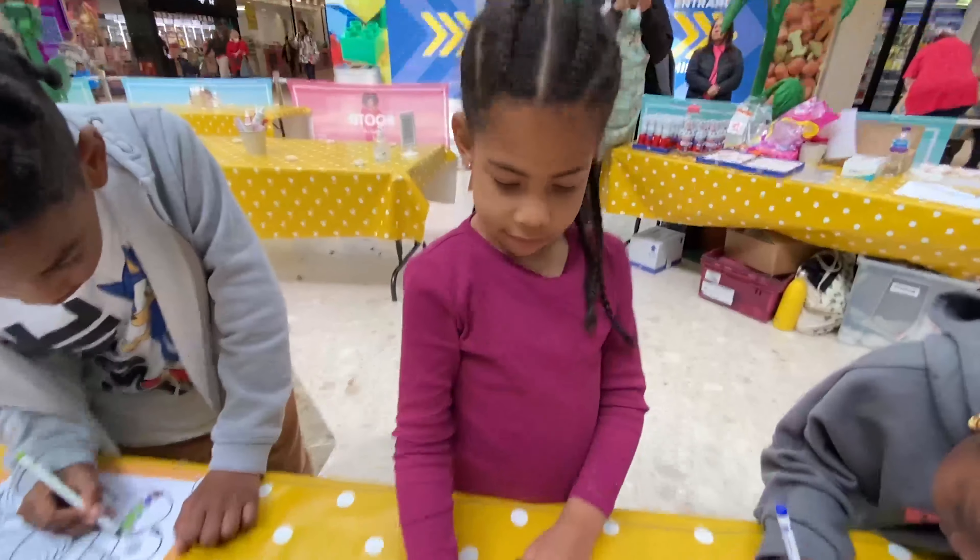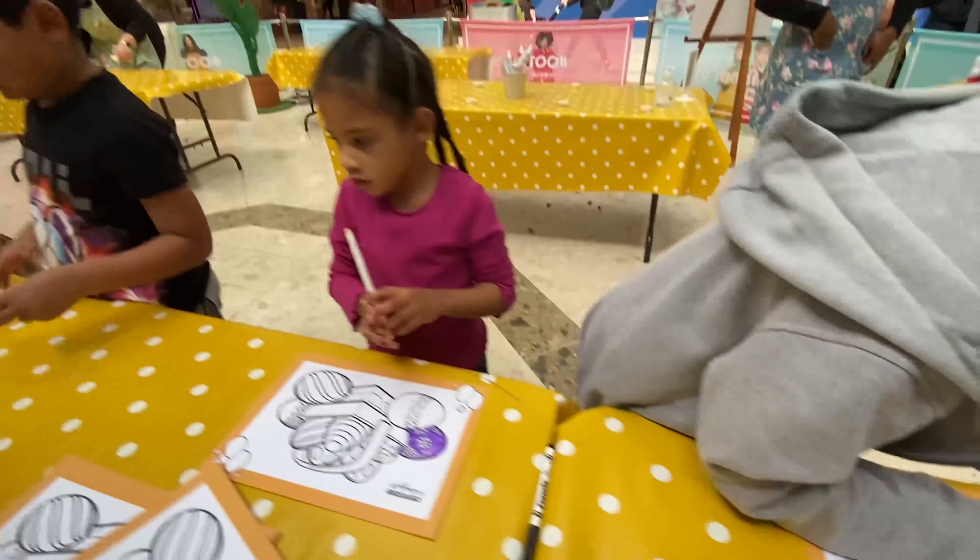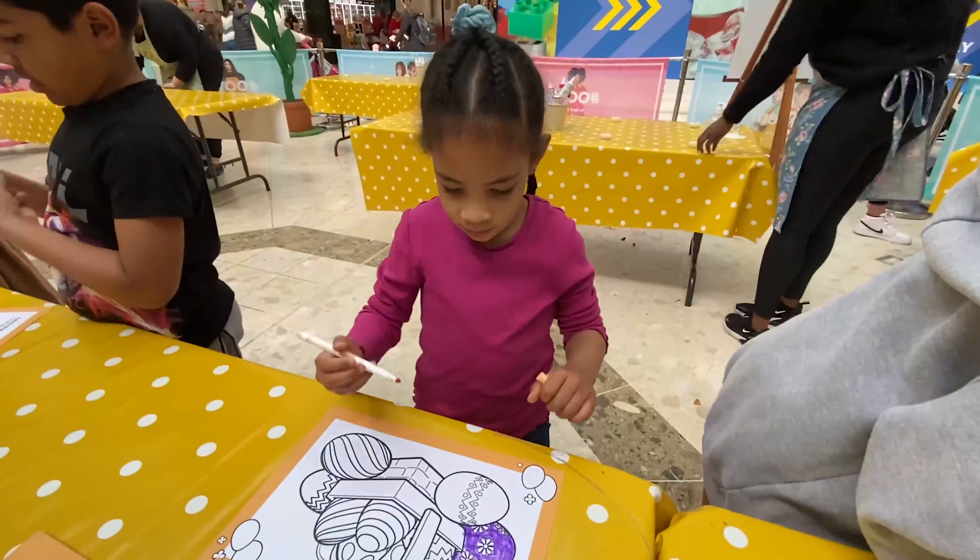Now we're doing some coloring. Very nice. Casey, very nice coloring, darling.